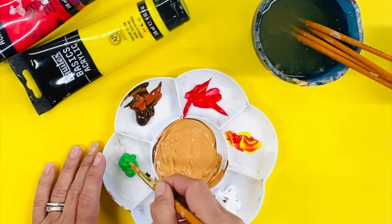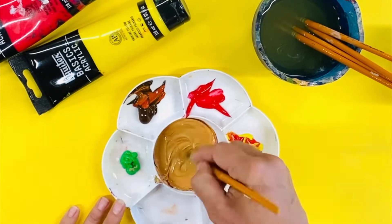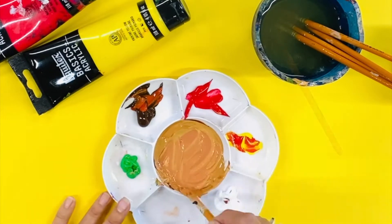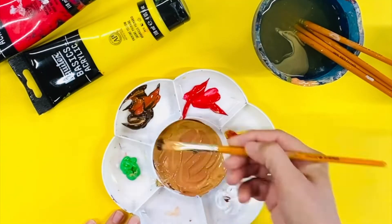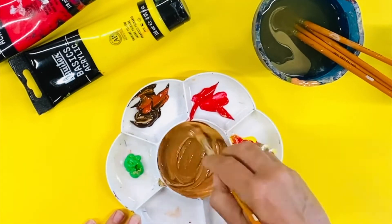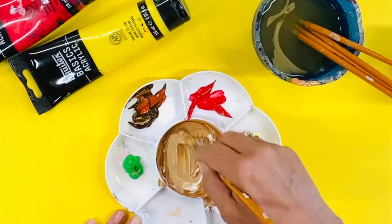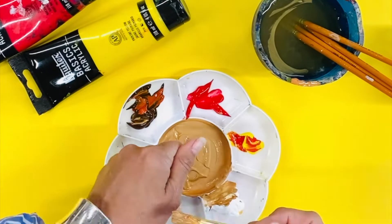You are creating a medium skin tone. The next color to be added is white. At this point I start comparing the color to that of my own skin tone or to the photograph of the skin color which I am trying to replicate.